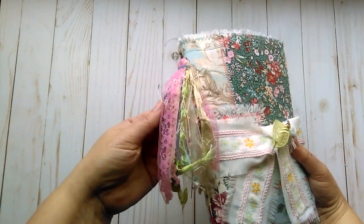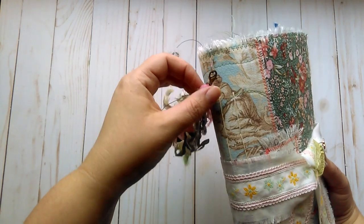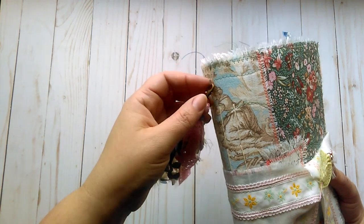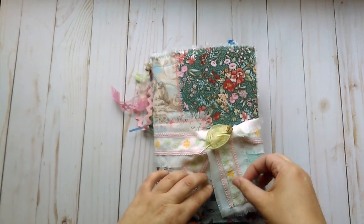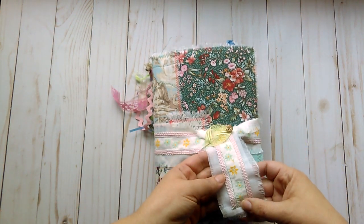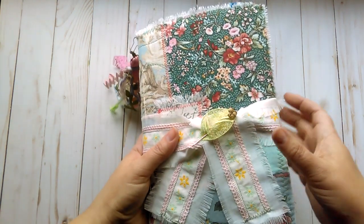I have a tassel here with lots of different fibers and laces and trims, which is just clipped onto a garment pin which is pinned to the spine with a lobster clasp. The closure of the book is some muslin with a vintage trim sewn on to make a tie closure and to hold it closed.